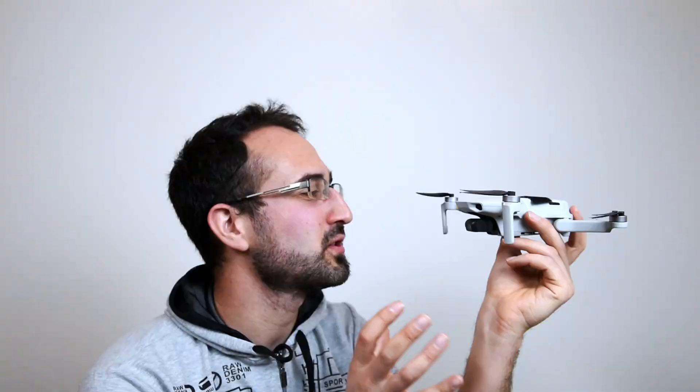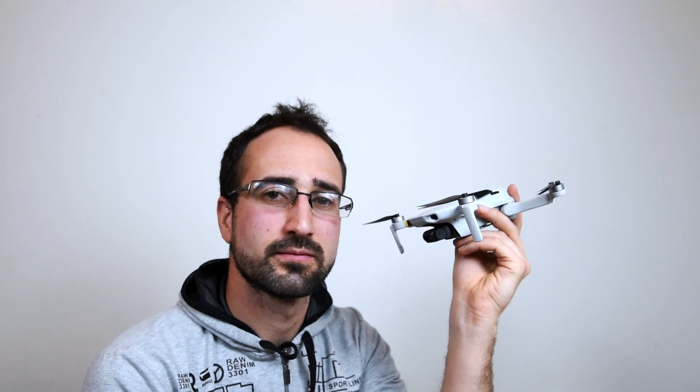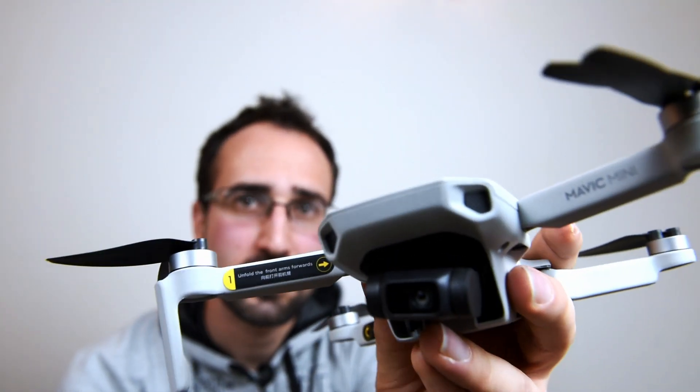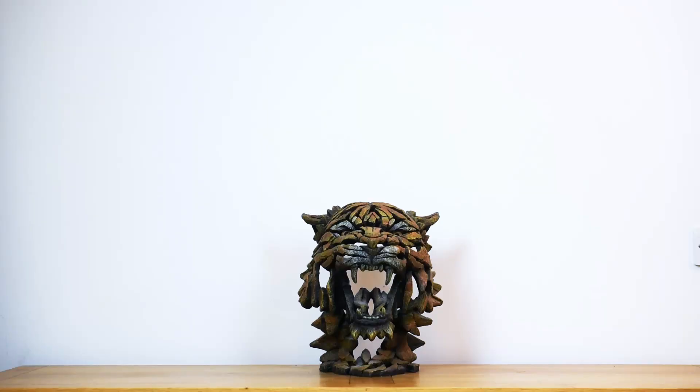Bearing in mind this is a 249 gram beginner's drone, how much do you think this can carry in total including its own weight? Pause the video now, write a comment in the comment section down below, and at the end we're going to have a rough idea of how much this guy can carry. Let's do some science. We're going to start off by finding the combined weight of our bowl and our drone, and it comes in at 282 grams. Let's see how it does — lovely, it's got no trouble whatsoever.